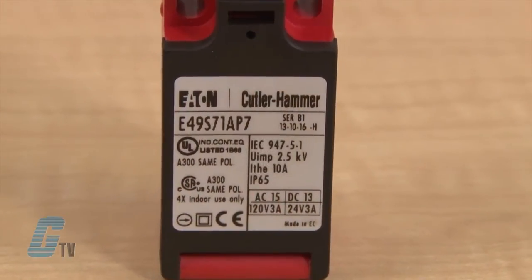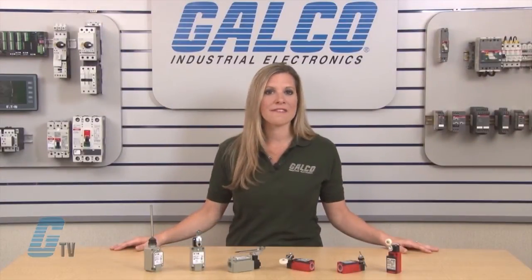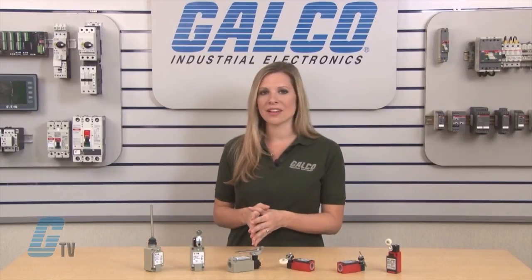The positive opening normally closed contacts improve reliability by positively breaking the contacts during operation, eliminating light welding or sticking conditions.